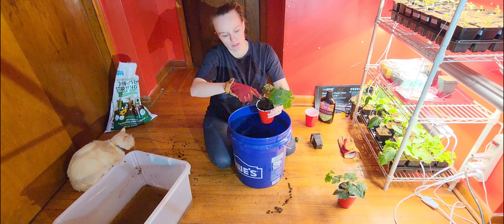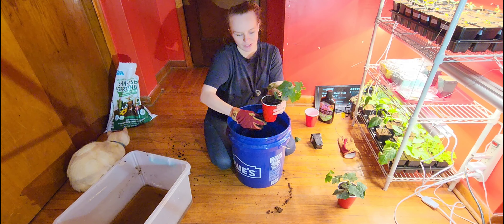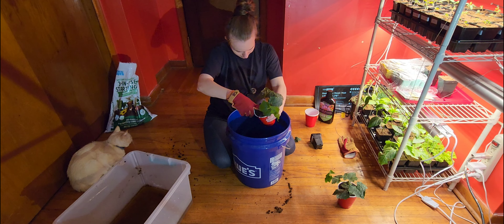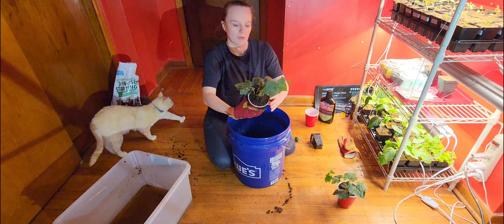It feels very cold out here today. We got a bunch of rain and it all froze all over our trees and everything outside — there are icicles everywhere. So it's going to be some time before these warm-weather-loving plants can go out.